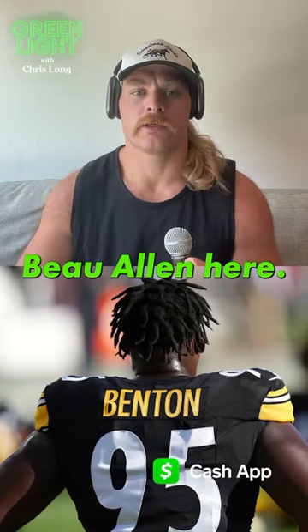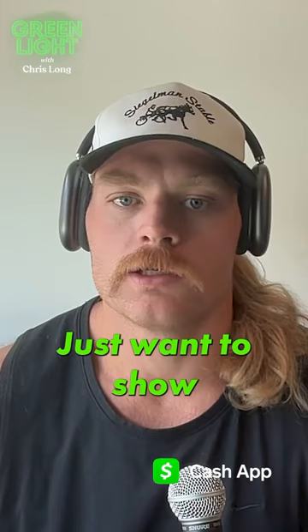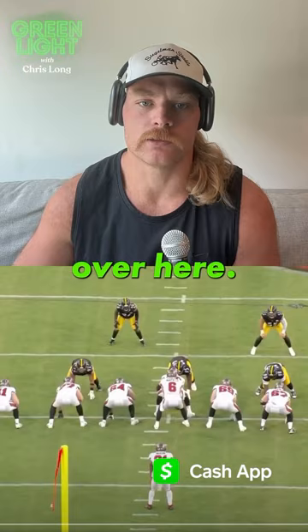Hey, what's up guys, Beau Allen here. Just did a sweet breakdown of Keanu Benton — you can check it out on the Green Light YouTube channel. I just want to show you one clip from that that I was very impressed by. Here is big Keanu Benton, nose guard, zero technique. He's gonna get a slip combo block from the center and the right guard, which means they're running outside zone over here.